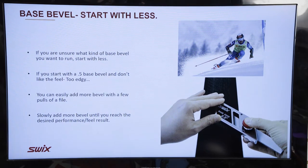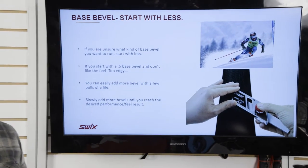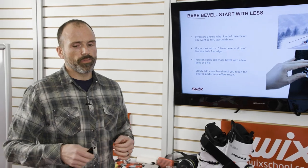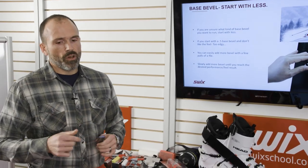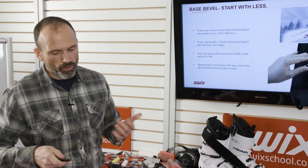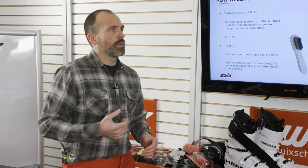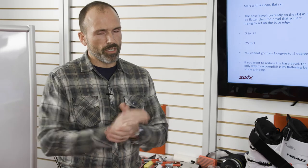Start with less base bevel — you can always add more. Start at half degree; if you don't like how it feels you can come back and add a little with the file. Slowly chip away until you find the desired performance. If you're skiing and have a half degree and having a really hard time getting the skis away from you — they feel super aggressive — that's a good indication to add some base bevel. Go to the ski room, add a couple pulls of a file, get to 0.75, ski on it, try it. It's a personal thing; not all bevels work the same for everybody because boots are canted differently.